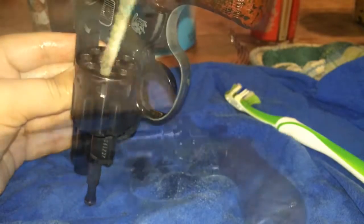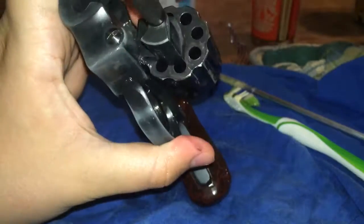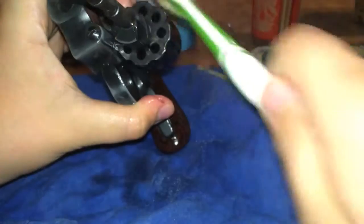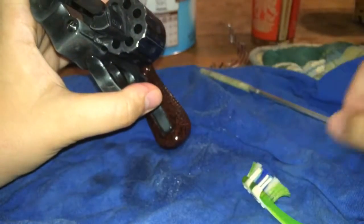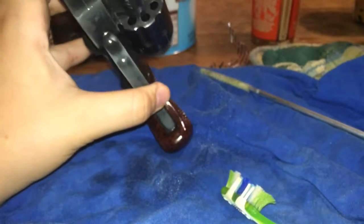Just want to make sure you get every hole. Next, what I'm going to do is clean this side of the cylinder. I think I'm going to go ahead and clean the barrel now. What I like to do when I clean the barrel is take a rag and put it in here so it doesn't spray out everywhere.